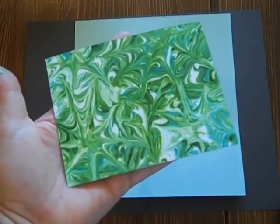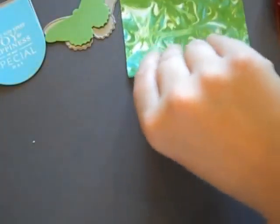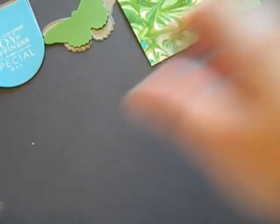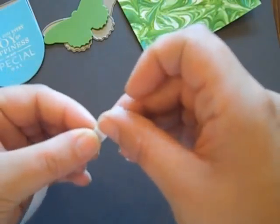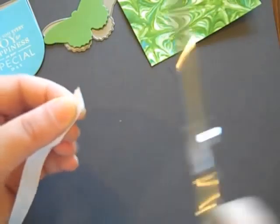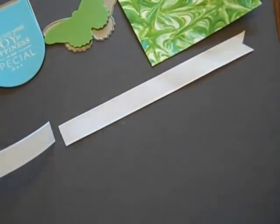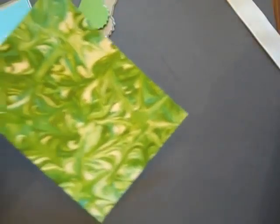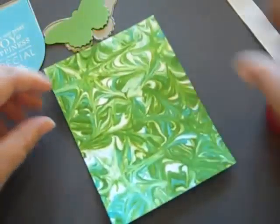I'm going to put this aside and let it dry and then show you how to complete the project. Now that my background has dried a bit, I'm going to go ahead and finish up this project. What I'm going to do is add some fresh snow grosgrain ribbon — a little strip of it. I'm going to trim one end into a V and cut a little strip of it off. I'm going to decide which way I would like this to go, and I think I'll have it go this way.